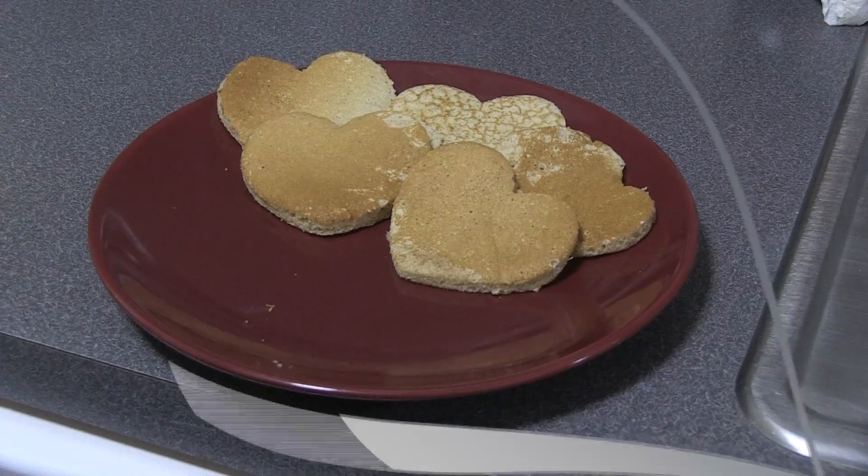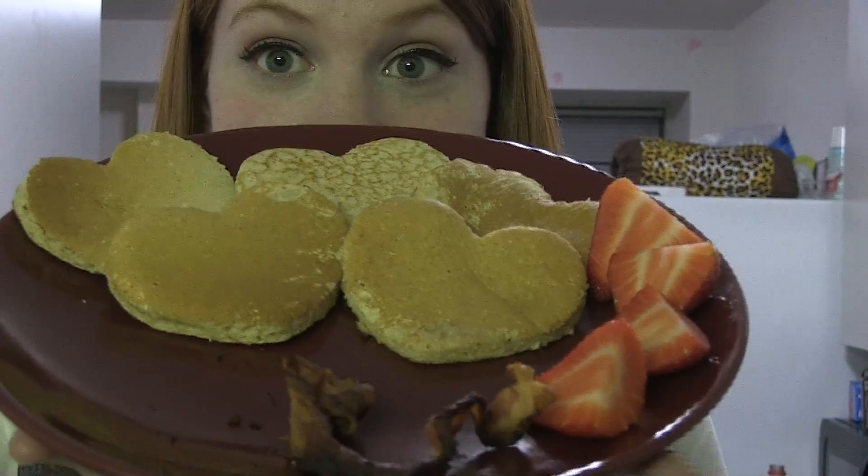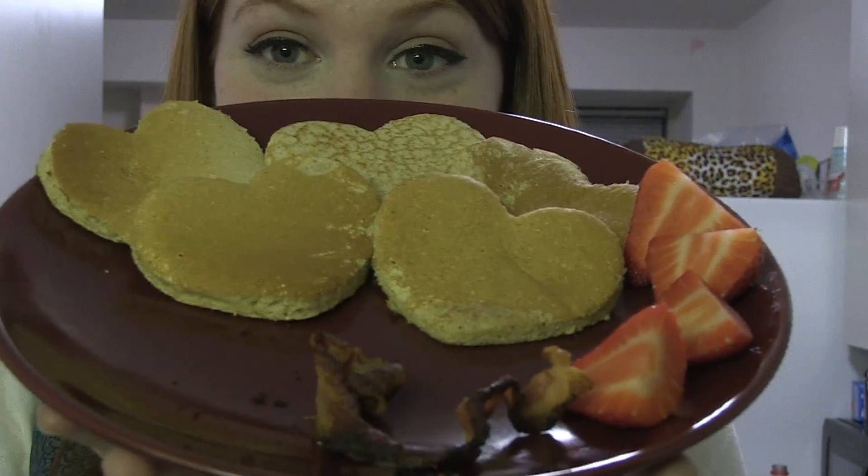Then cut the strawberries and put the bacon and pancakes all on one plate and you're ready to serve. So here's how it came out. Isn't it beautiful? So this is a great waking up breakfast for your Valentine.